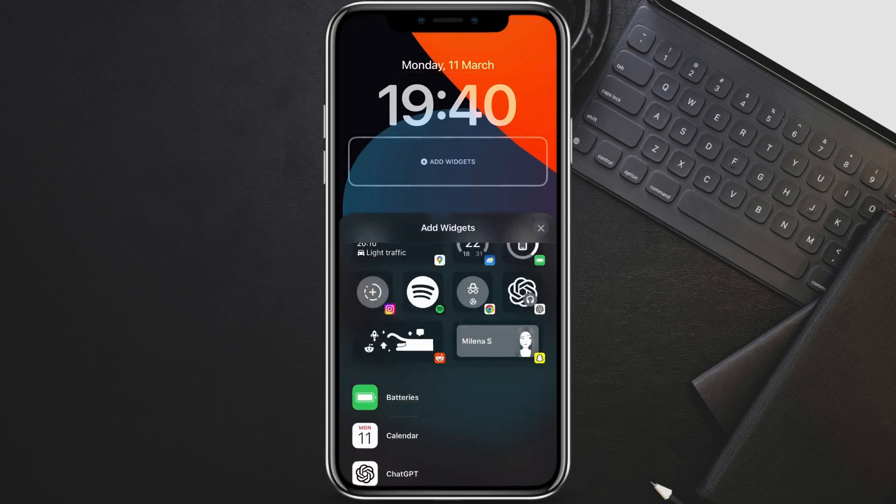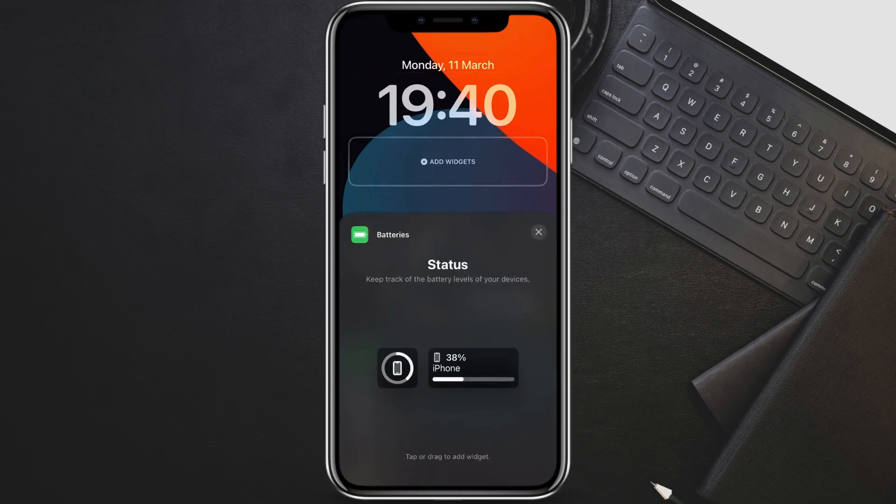Scroll down a bit until you find the Batteries section. You'll see two sizes: a small rectangular one and a larger square one. Pick the size that best suits your lock screen layout. You can either tap on the widget to add it, or hold your finger on it and drag it directly to the position you want on the lock screen preview.